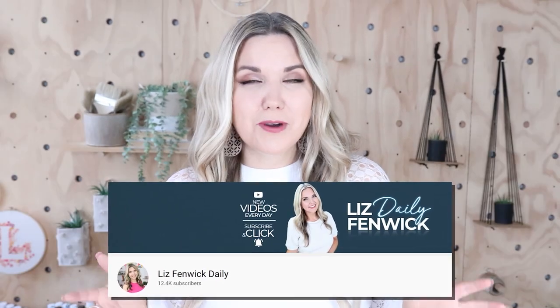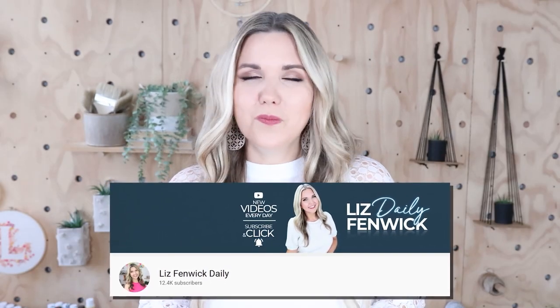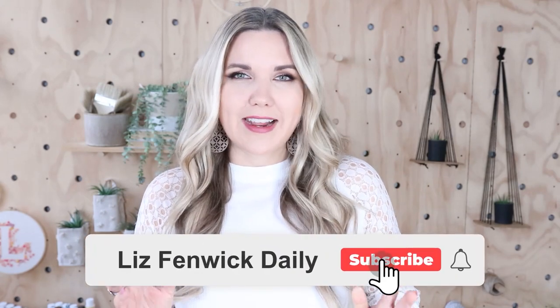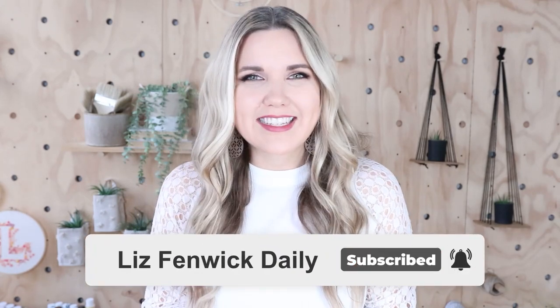Hey guys, I'm Liz and you're watching my second DIY channel where I post daily DIY videos. You may be familiar with my main channel Liz Spivik DIY, but I'm glad you found me over here. Make sure you're subscribed so you get notified every day when I post our daily DIY video.